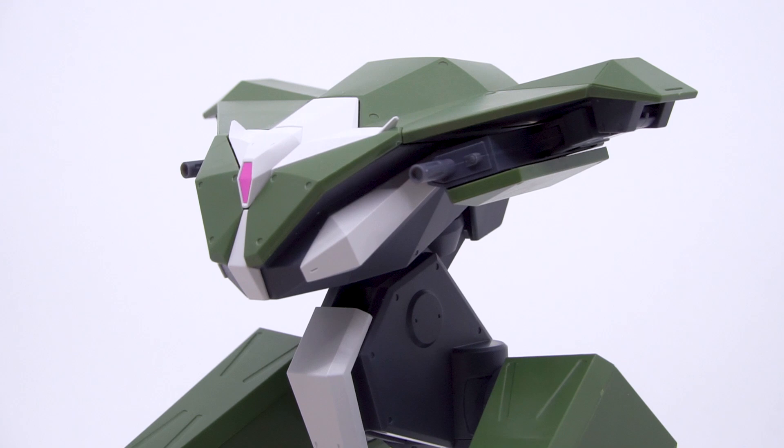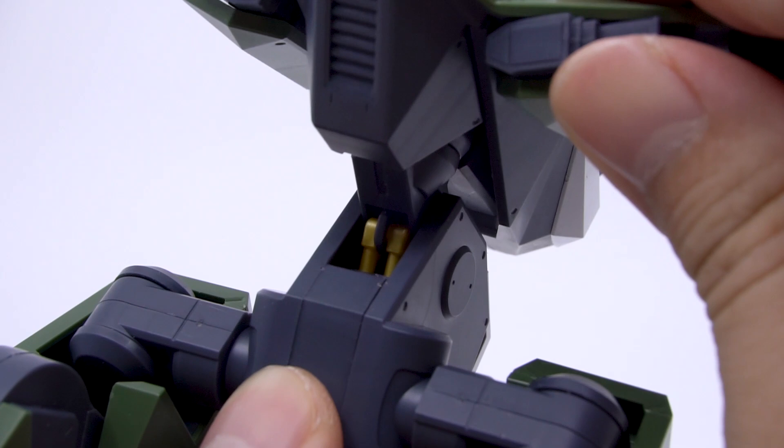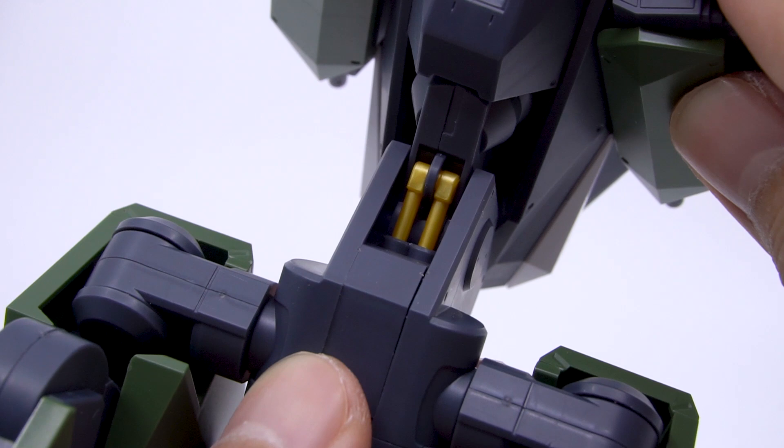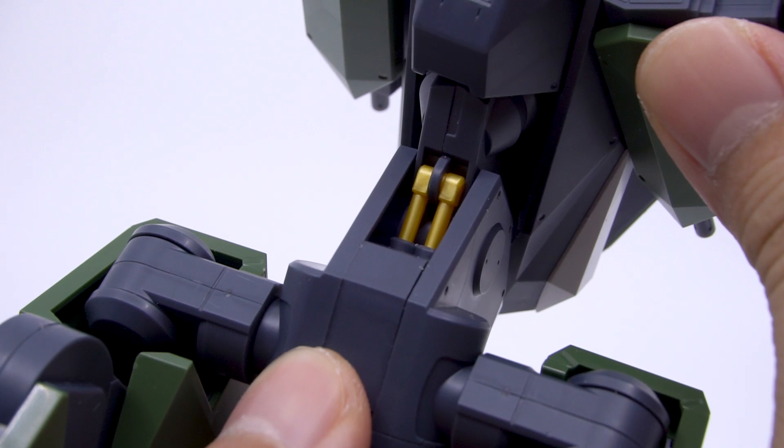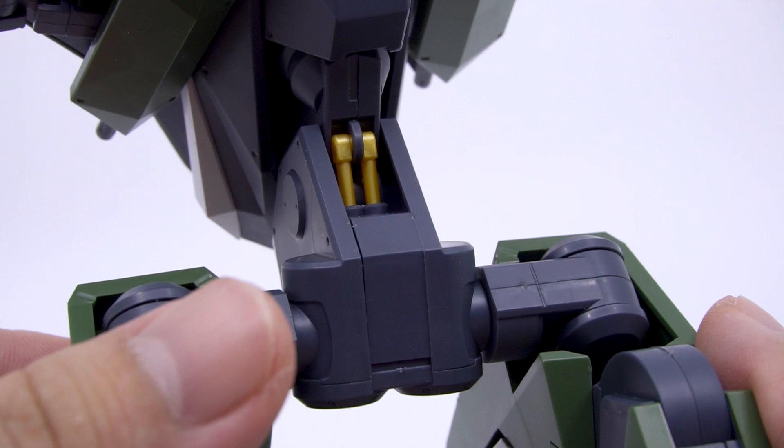The colors here are all properly represented in plastic, and we already knew that from the stickers. But the kit goes the extra mile with the waist on the backside using a yellow piece for a sliding hydraulic system. The bottom part actually pivots as well. This kit added a few metallic yellow parts as an extra flourish, so you really gotta love the extra effort that adds extra value to a kit. Oh, and this guy also has butt cheeks as well.